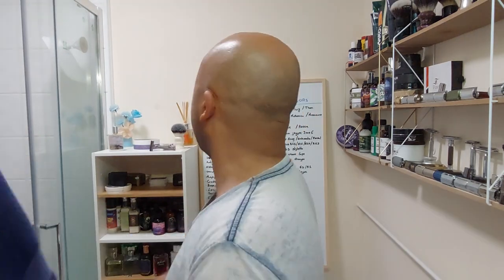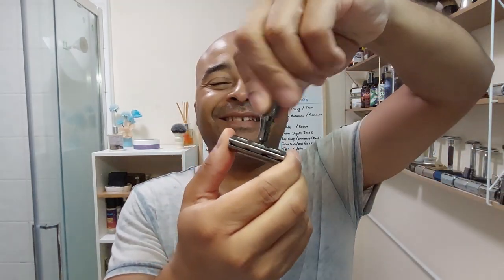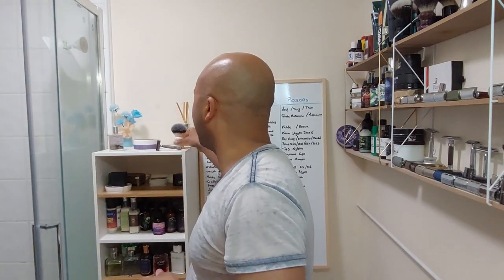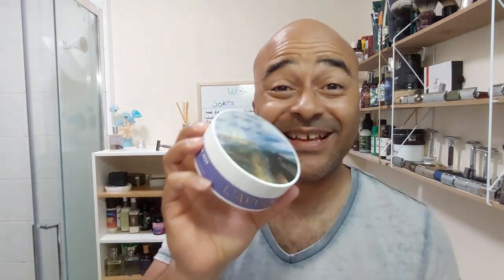Let me dry my hands first. Now let's load up — Nasset blade first. There we go, loaded. Now let's take care of the brush. The brushes are soaking. Let's open up Grooming Department La Ventura and see what we're working with.